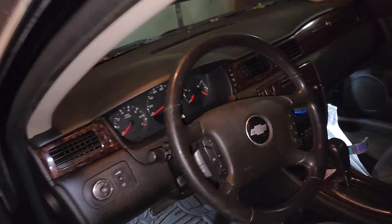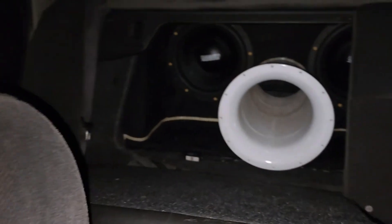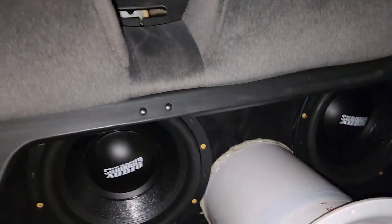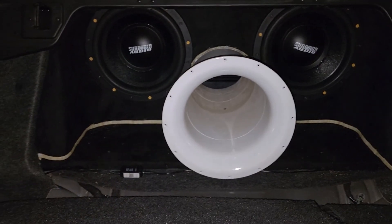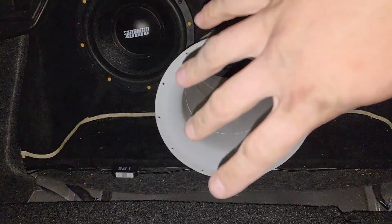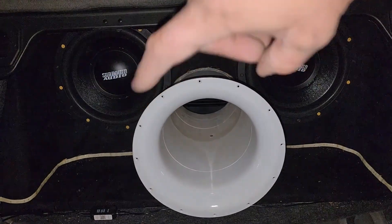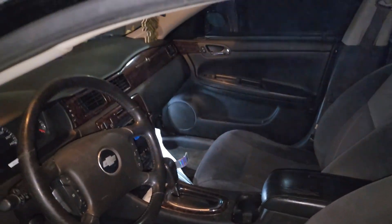We got the head unit and the subs in. Pretty much just reconed them an hour or two ago — went with some strip LEDs I had laying around. The control box for the LEDs is right down there; it's a four-spot so only one's being taken up. I got three more spots — I'm going to probably wrap LEDs around the box, do one in the trunk, and maybe one in here in the car or under the hood.